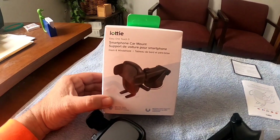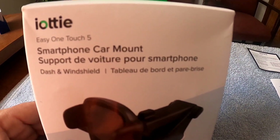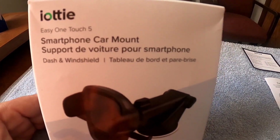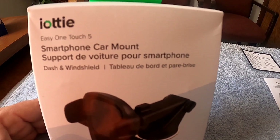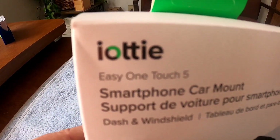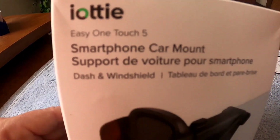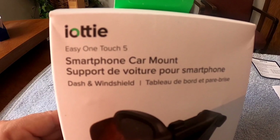Hey guys, this is Gerald. Bass Kicking Adventures. I'm going to do a quick product review on something that I absolutely love — a phone holder for your car. You can mount it on your windshield or your dash, and it's made by — I'm assuming you say it 'iOttie,' though I'm not 100% sure how you pronounce that.